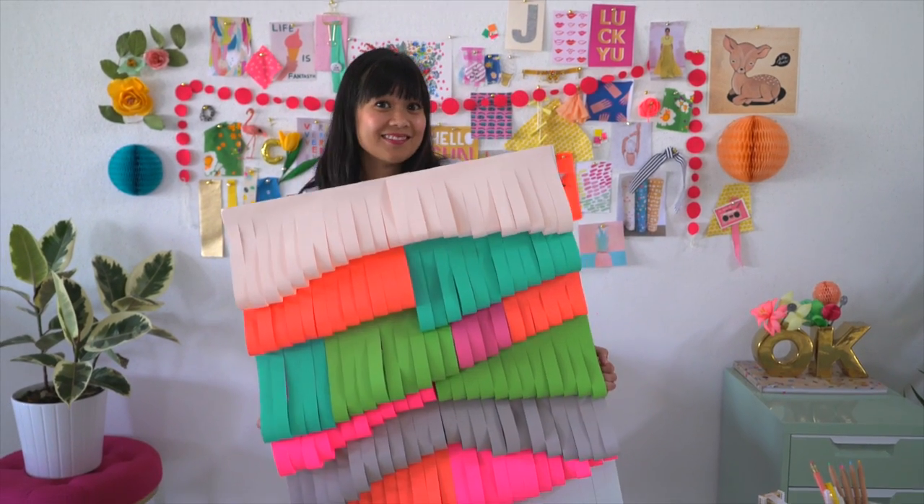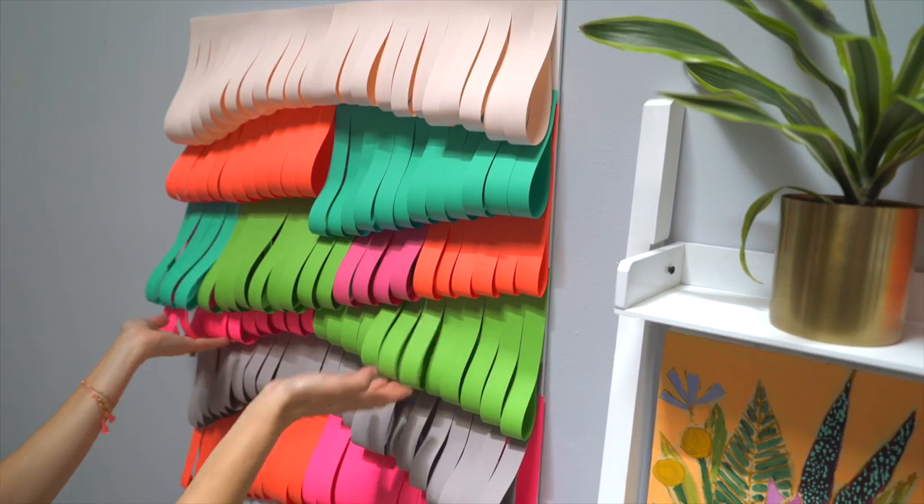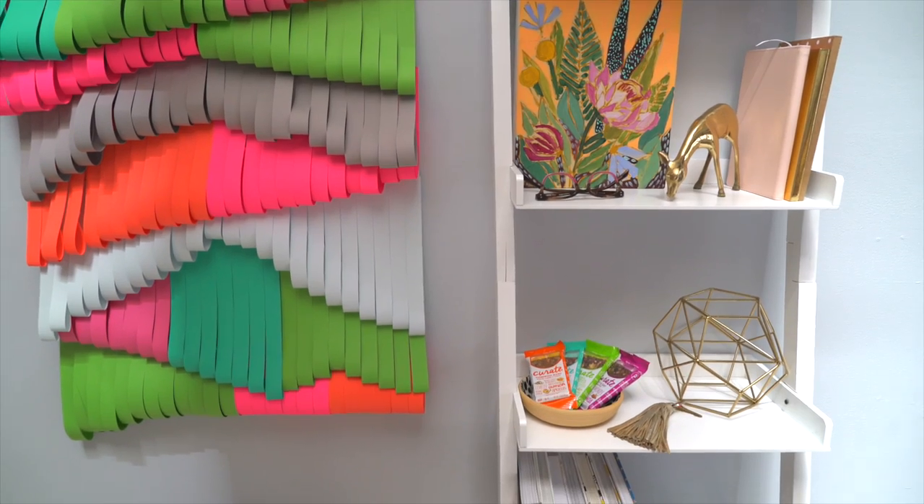Finally, find a great place to put it. Whether in your living room, dining room, bedroom, or entryway, it adds instant impact. Your guests will love discovering that you made it yourself.